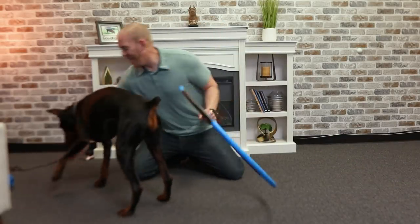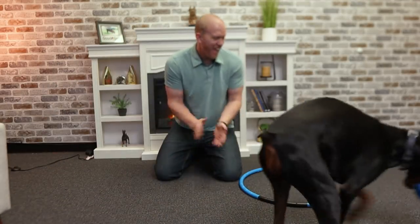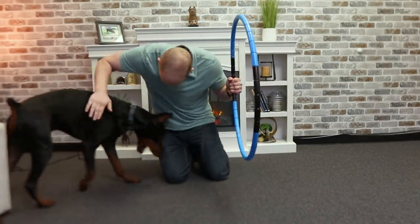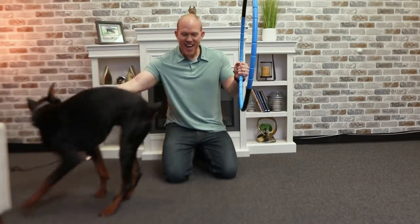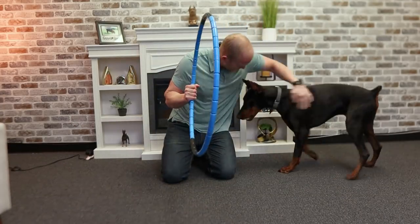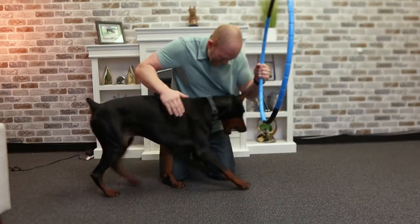Through. Good boy. Yes. Through. Yes. That was such a good one, good job buddy. Good boy. Yes. Through. Yeah. Good boy. Good dog. Yes. Through. Yeah. Good boy. Good dog. The next step is to repeat and reinforce this. I'm just going to run Arlo through this a handful more times at basically where he's at right now to really get it ingrained in him.